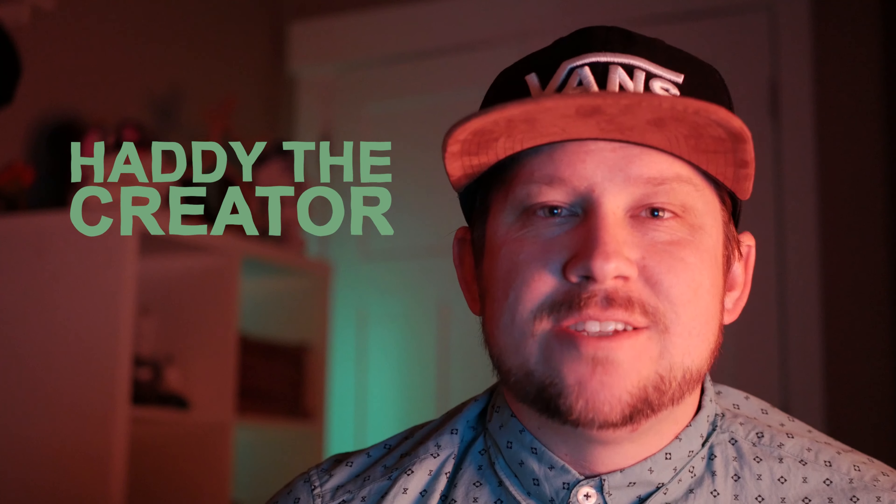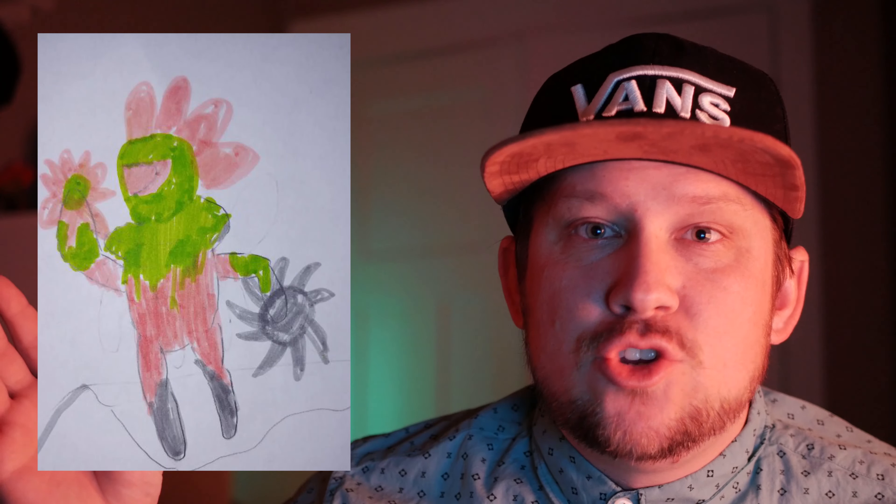Hey guys, Hattie the Creator here, creating something new to share with you. Today we're doing this character my son designed, and drawing him up in a few different styles. I have my amazing group of friends, the Cheese Wizards, to join me on this video. We're each going to draw him up in our own styles, pull him in several different directions, just like a Stretch Armstrong toy.